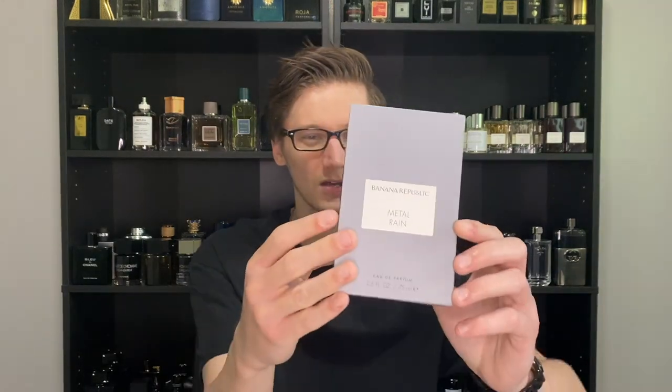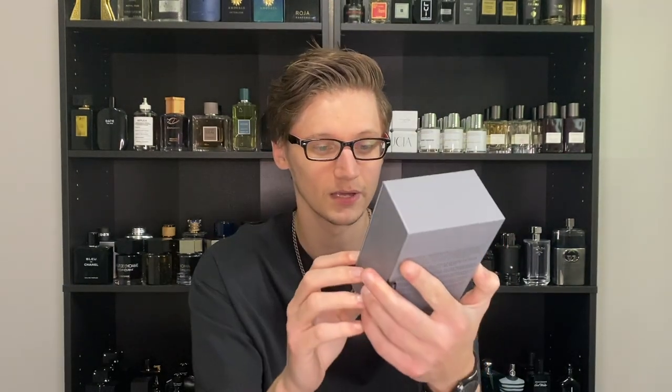Let's start with Metal Rain and look at the packaging. I am a huge fan of the Icon line — I own pretty much every single bottle besides one, and I will do a video ranking the entire Icon collection in the future. The box has this beautiful grayish color with 'Metal Rain' and 'Banana Republic' on it. All of the Icon line fragrances are in Eau de Parfum concentration, so they do last quite a long time. They all come in 75ml — one size.